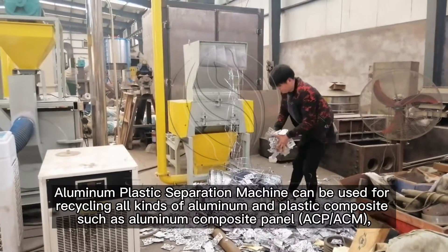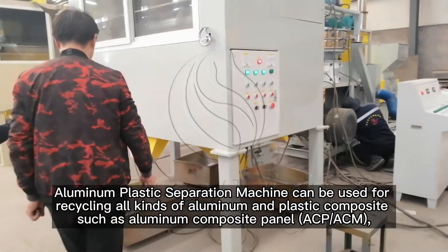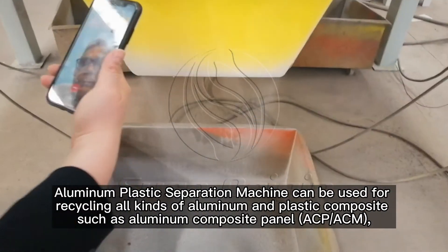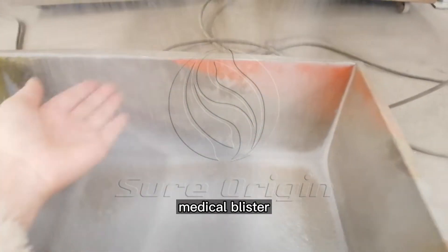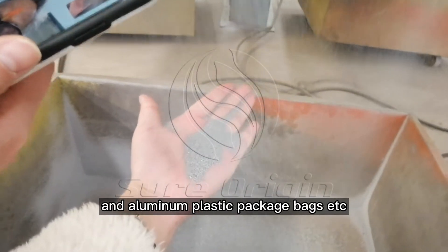Aluminum plastic separation machine can be used for recycling all kinds of aluminum and plastic composites, such as aluminum composite panel, ACP-ACM, medical blister, aluminum plastic foil, and aluminum plastic package bags etc.